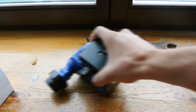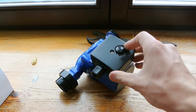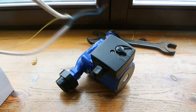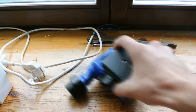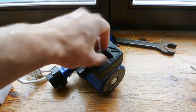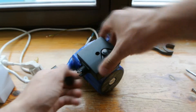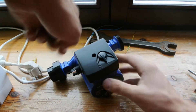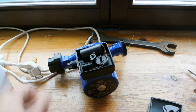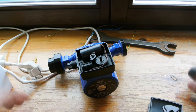You can change the speed of the pump. Let's look at how you should connect it. Inside you can see this connection: one, two, three.